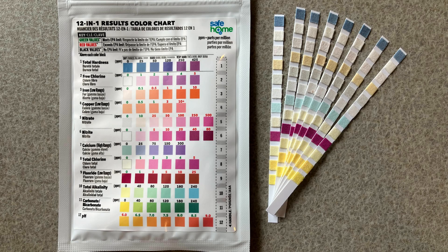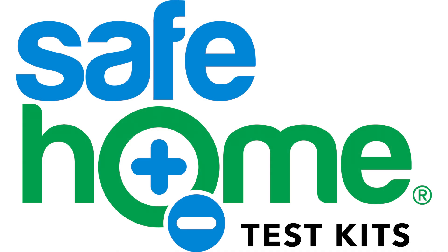Every pouch comes with multiple strips, so you can test multiple locations or test one location multiple times. If you have any questions, reach out and we'd be happy to help.